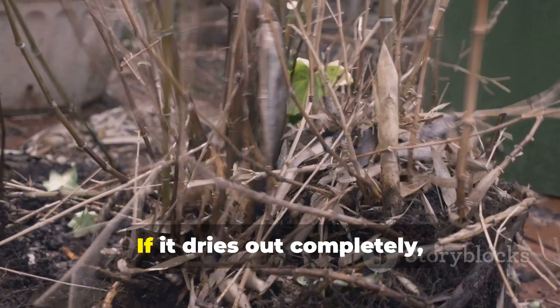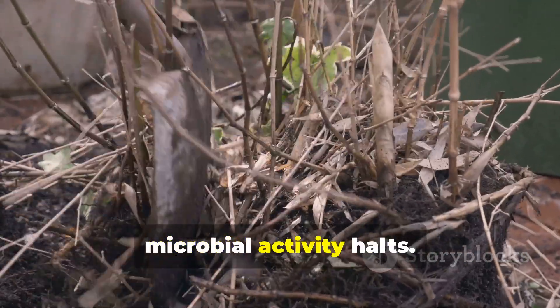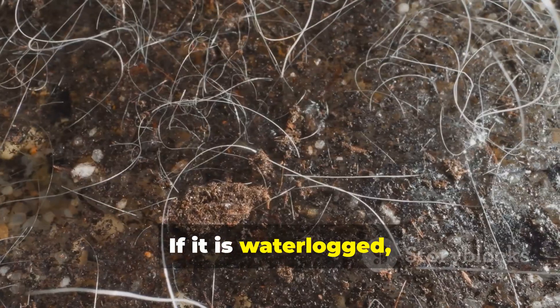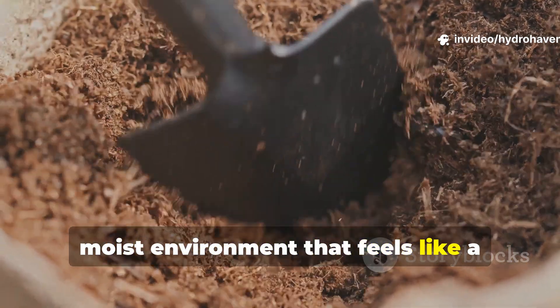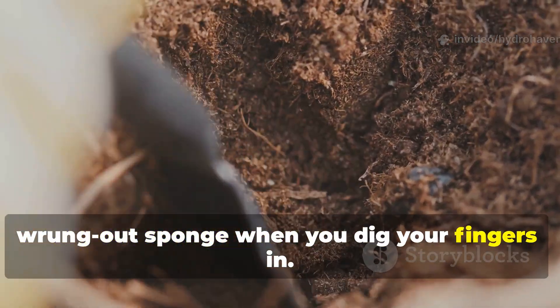If the mulch dries out completely, microbial activity halts; if it is waterlogged, anaerobic rot sets in. The goal is a steady moist environment that feels like a wrung-out sponge when you dig your fingers in.